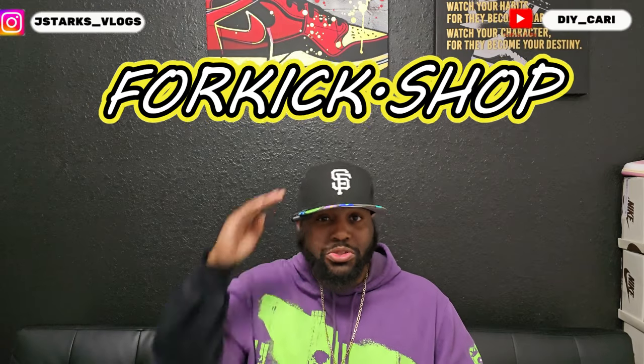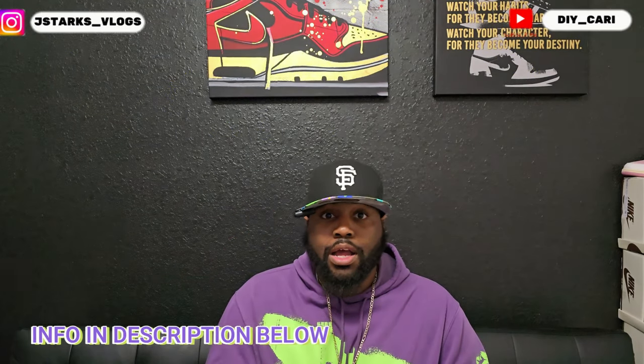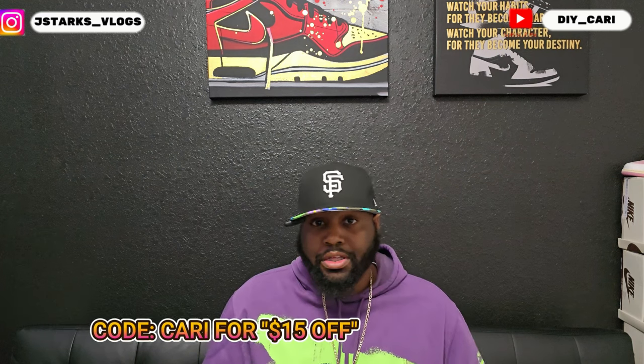Today's UA came from the good people over at Four Kick That Shop, so shout out to them for sending these out — they actually bought them for me to review. They've been working with me for a while, but this is my first designer shoe I'm reviewing from them, so we're going to be looking at the designer shoe and seeing how the quality holds up.